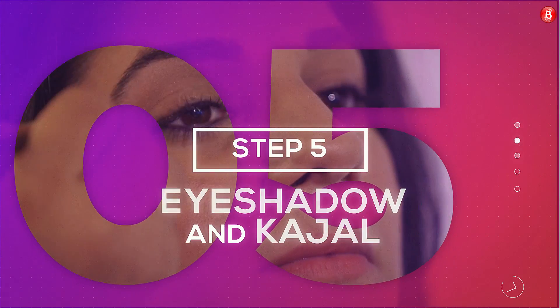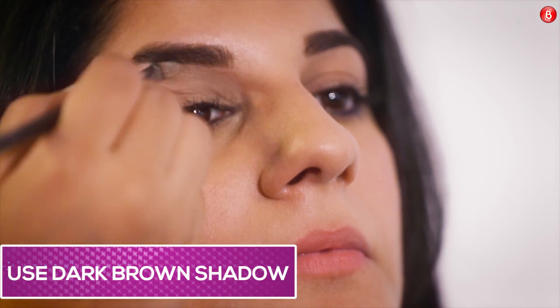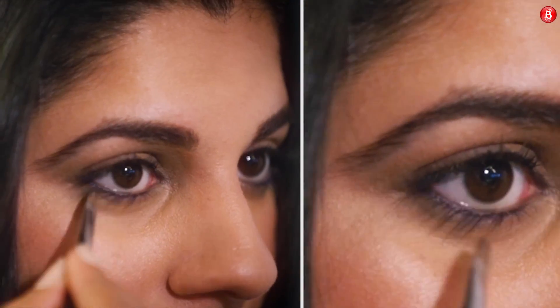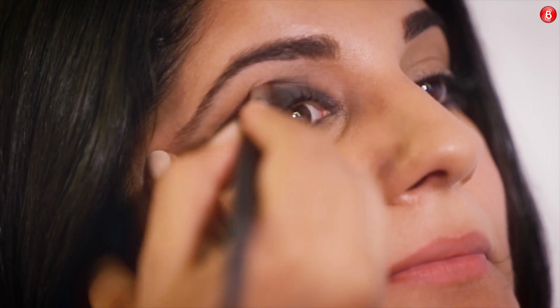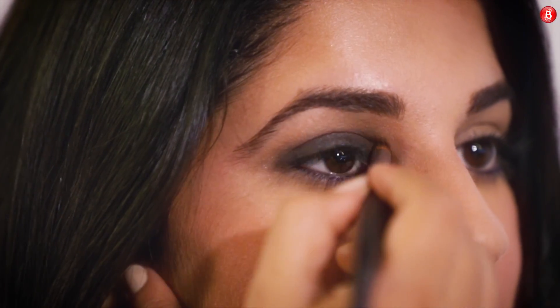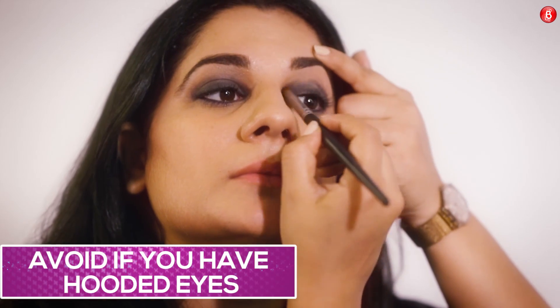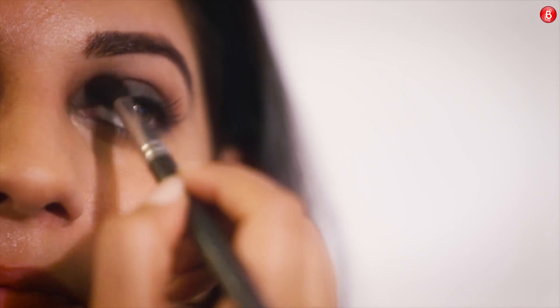Step 5: Eyeshadow and Kajal. Use an eyeshadow primer on your eyelids and the lower lash line. Smudge your black gel liner on your eyelids. Smudge the lower lash line with a dark brown shadow and blend it well with the kajal around your waterline and lower lash line. Tip: You can use a black eyeshadow to set the smudged kajal and intensify the black. Applying kajal on your tight line — that is, the upper waterline and the waterline — helps it stay longer.